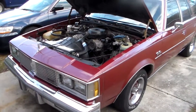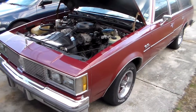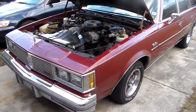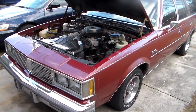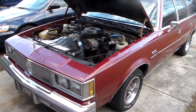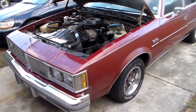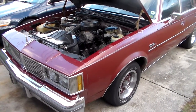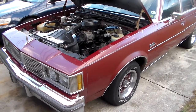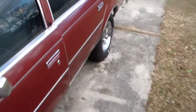Hey guys, how's it going? Here we are again at the 83 Cutlass Cruiser. I wanted to tell you about a little electrical issue I've been having with this car. I worked on it right after I got it running and driving — I thought I had it fixed, but evidently I do not. I'll tell you what's going on. I might have mentioned in one of the videos that the first couple times I took it around the block, the warning lights were acting a little strange.